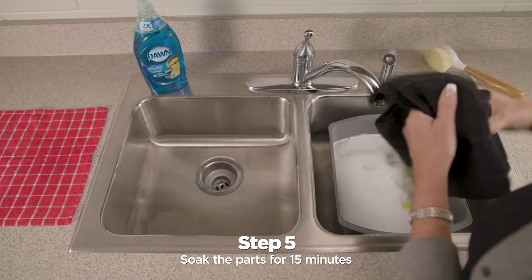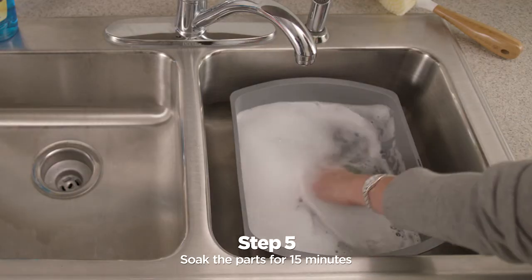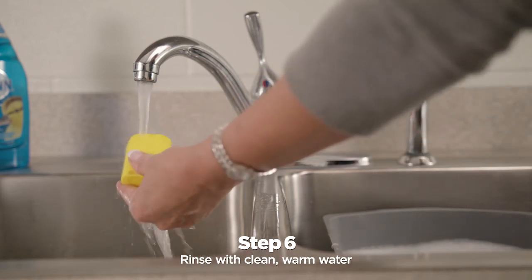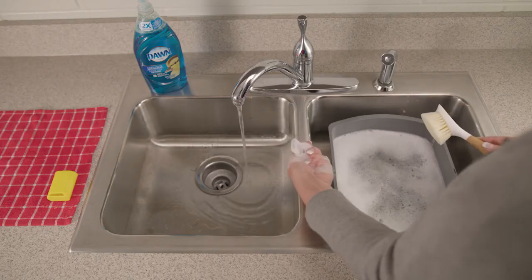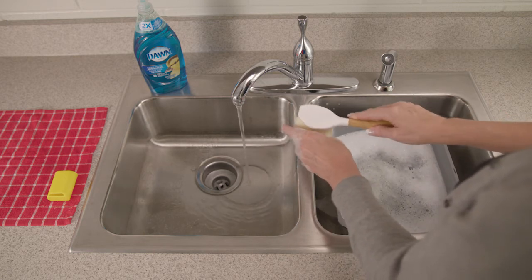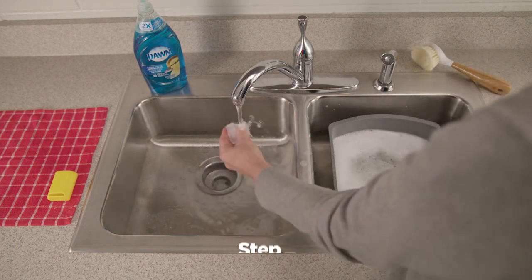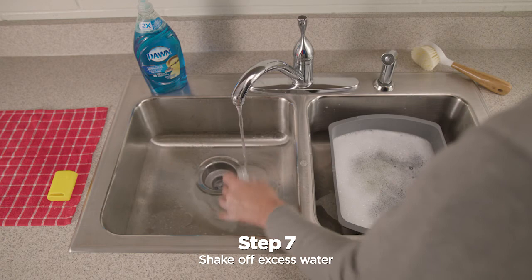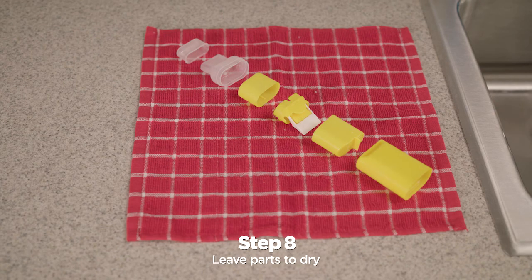Wash the parts by soaking them for 15 minutes, moving them around from time to time. Then rinse with clean warm water. Look at the parts — if they are still not clean, wash them again. You can use a soft, lint-free cloth or a soft bristle brush to help clean them. Shake off any water from each part, leave them to dry, and make sure there is no soap or water left in them before you put them back together.